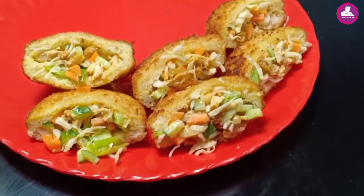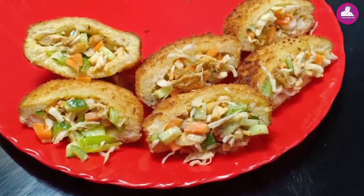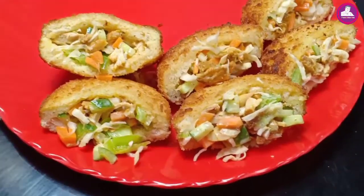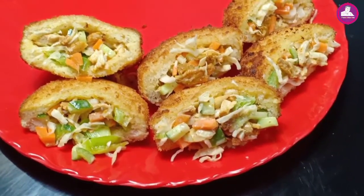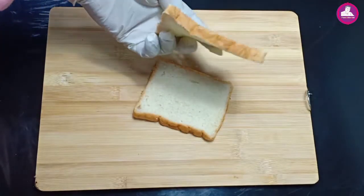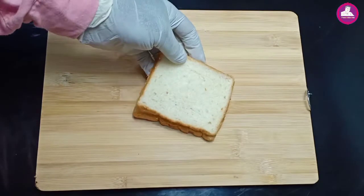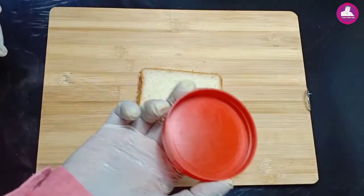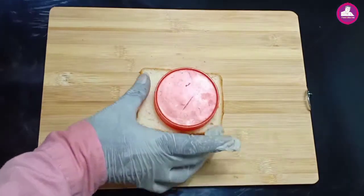In the next video, we have a special snack — a bread pocket. When we start the video, we have two pieces of bread and two pieces of bread.